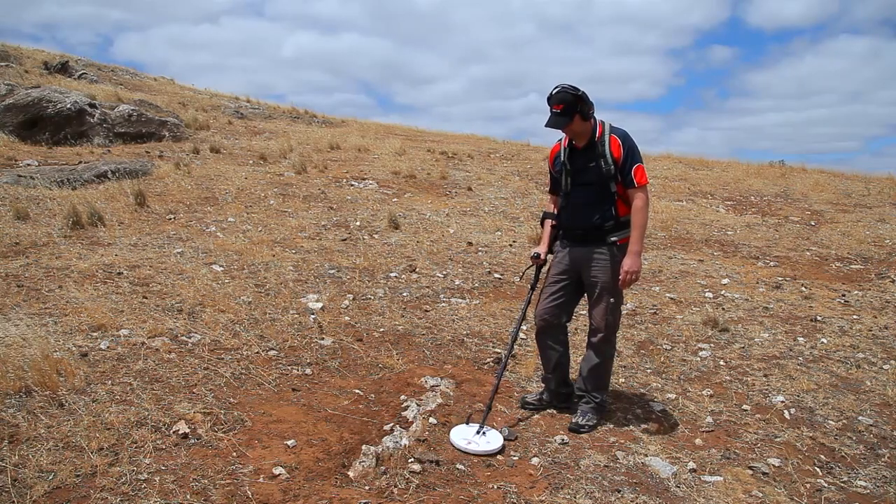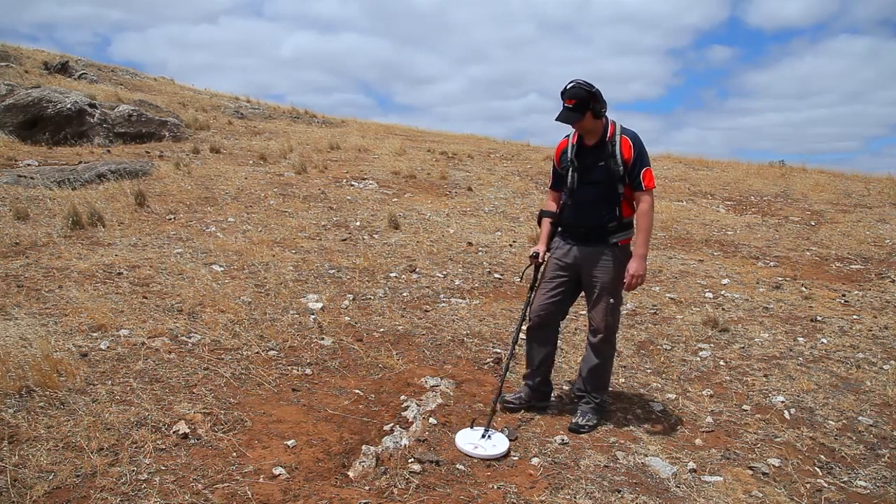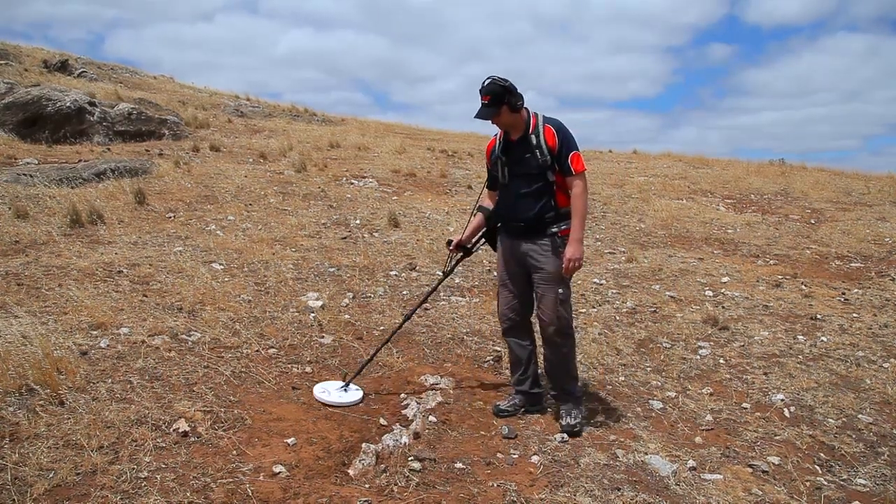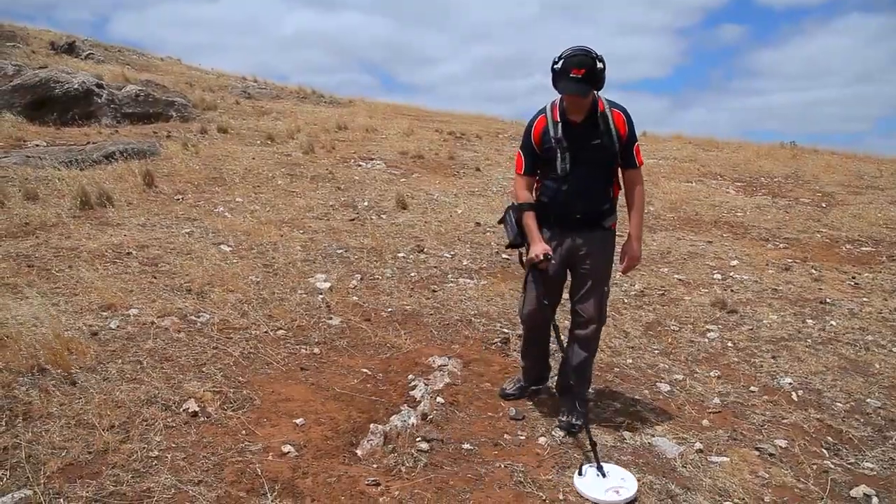Your GPX detector is now ready to use. For best results, this quick start procedure should be completed each time you switch on your detector.